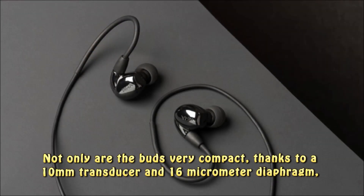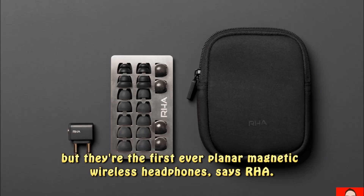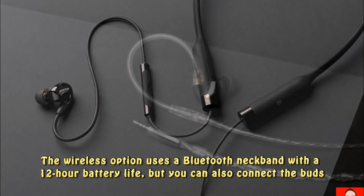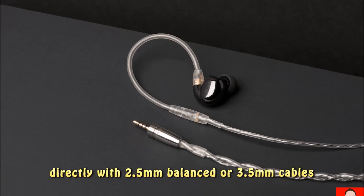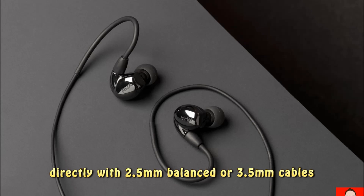Not only are the buds very compact, thanks to a 10mm transducer and 16-micrometer diaphragm, but they're the first ever planar magnetic wireless headphones, says RHA. The wireless option uses a Bluetooth neckband with a 12-hour battery life, but you can also connect the buds directly with 2.5mm balanced or 3.5mm cables.